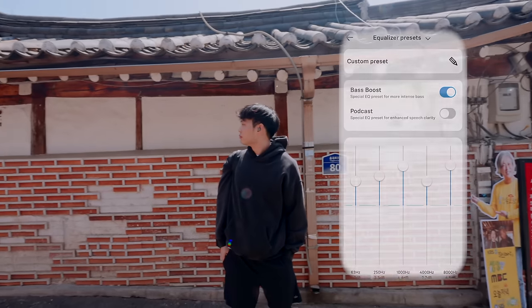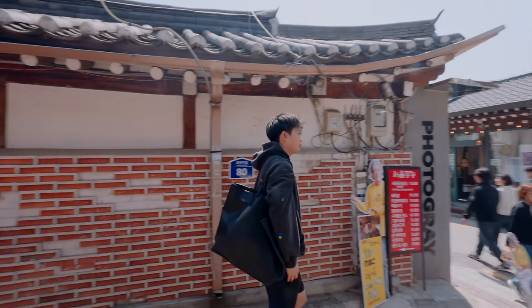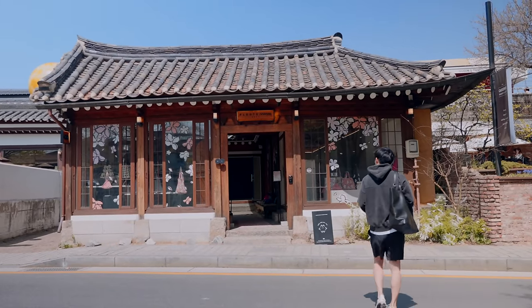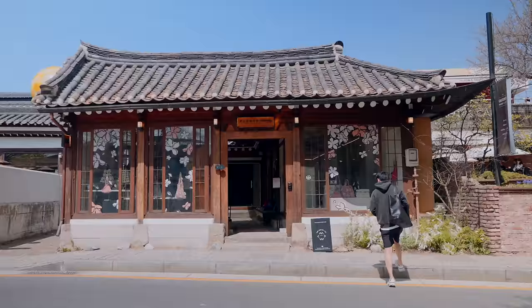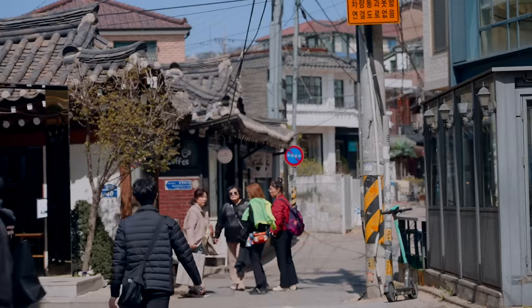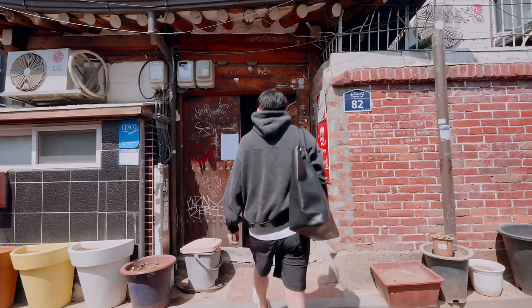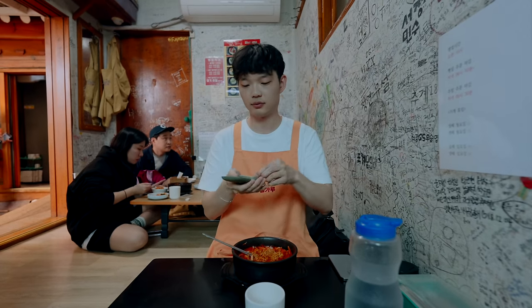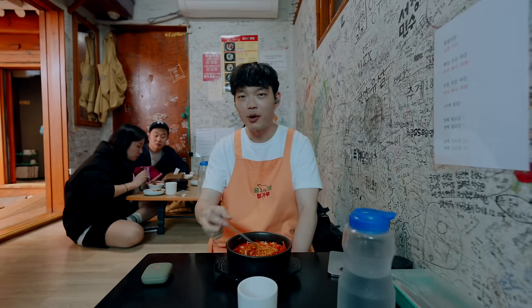After my morning routine, I head over to get lunch in Samcheongdong, a popular destination in Seoul where you can find a blend of beautiful traditional Korean houses, shops and modern architecture. I meet up with my friend and we get lunch in a local shop that specializes in spicy Korean ramen. The one I ordered was a bit too spicy for me but overall a great local experience.